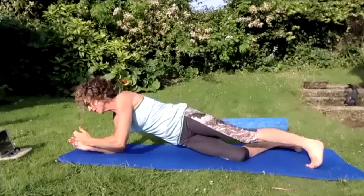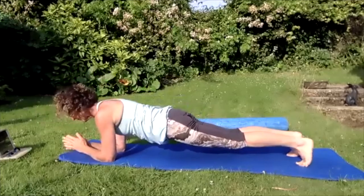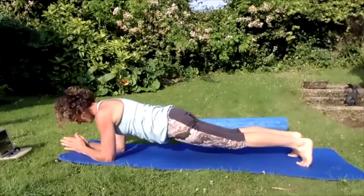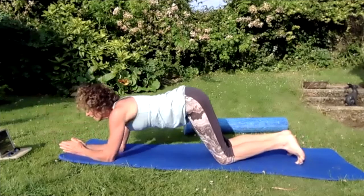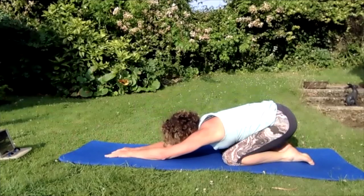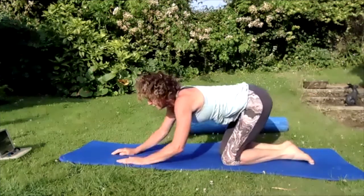Bring that left arm down and go back up into the plank. Step onto the plank — stretch this side, back into the plank — stretch this side. Nice to the floor, back into child pose, reaching and stretching, breathing in, breathing out.